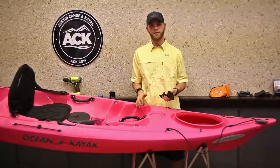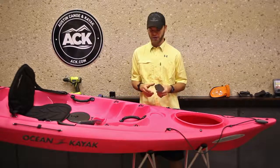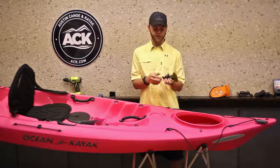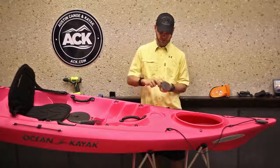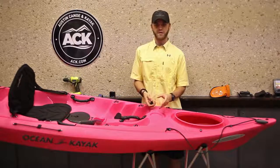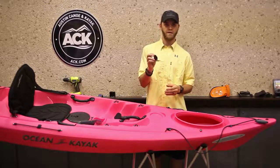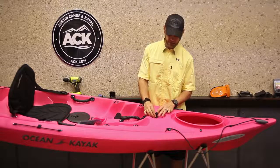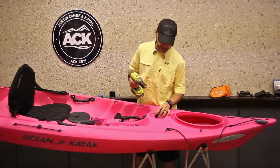Now that everything has dried into place, we can go ahead and start mounting our actual fish finder head unit to the boat. Take the base that your fish finder is going to mount to and remove the bottom portion to make it easier. Take a spot on your boat that's flat — you don't want any curved surfaces so it has maximum contact with the boat for the strongest connection. There's a nice flat spot right here in the middle that looks like a compass or cup holder. Go ahead and drill your pilot hole.